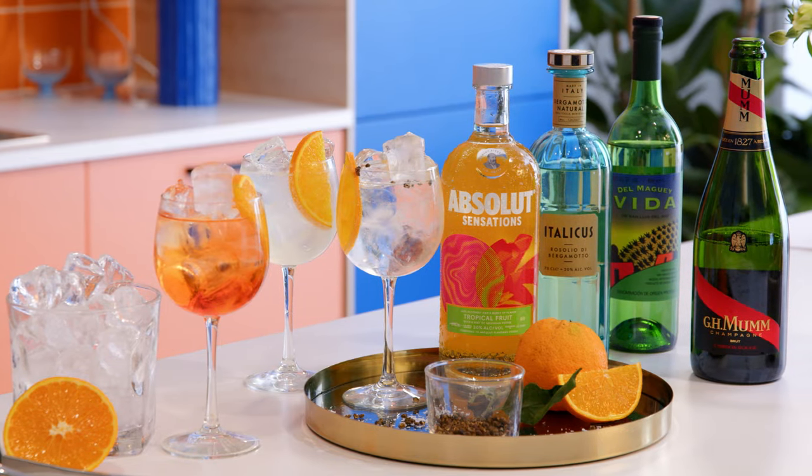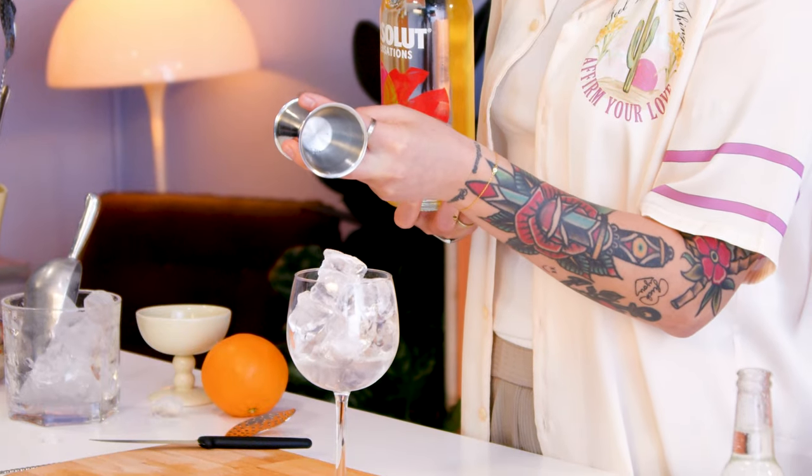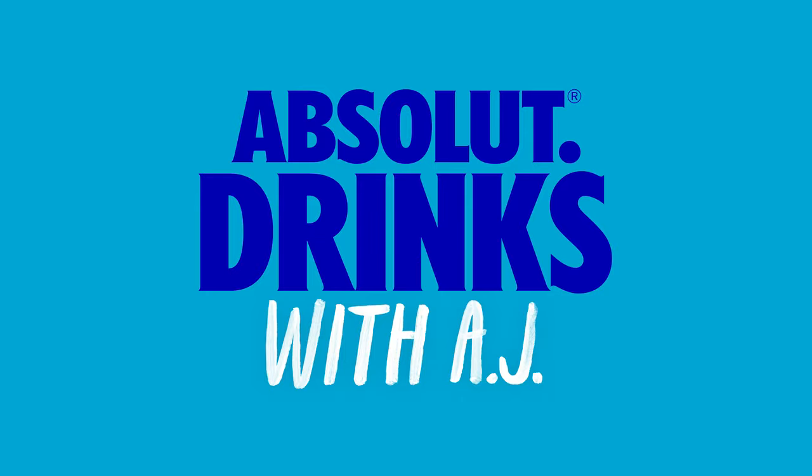Today is all about summer spritzes. I'm going to show you my three favorites: the Spritz Veneziano, a perfect easy drink to serve before dinner; the Smoky Spritz, which is smoky and summery; and the Sensation Spritz, made with the brand new Absolut Sensation. I'm AJ and this is Absolut Drinks with AJ — let's get spritzing.